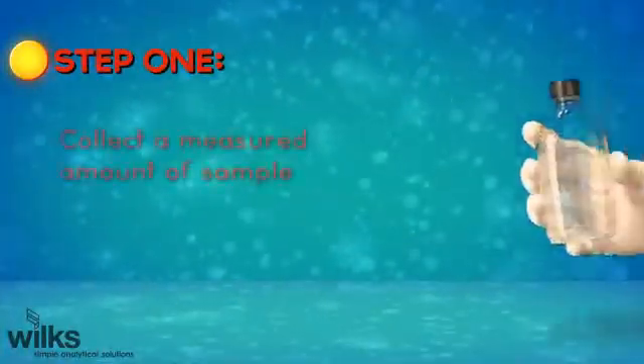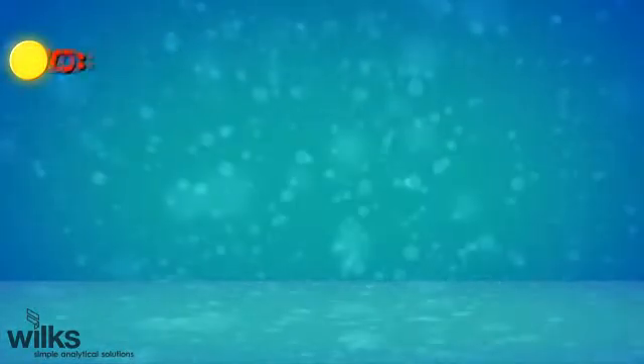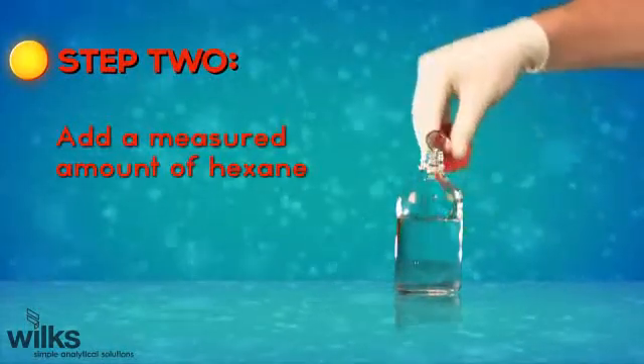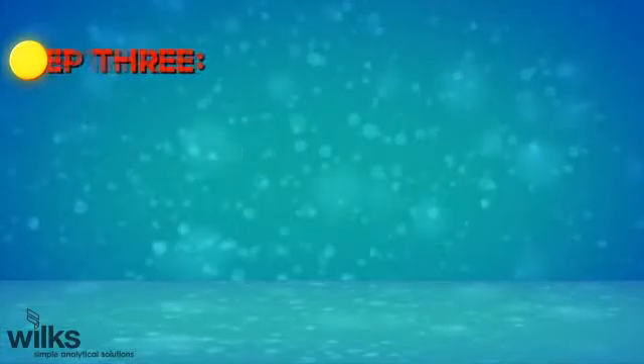Step 1: Collect a measured amount of sample. Step 2: Add a measured amount of hexane. Step 3: Shake for two minutes.